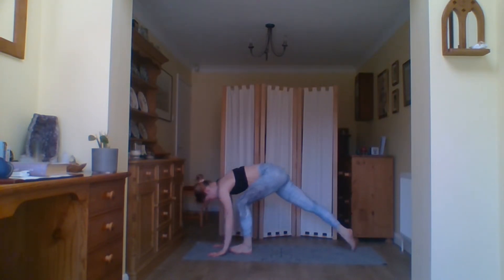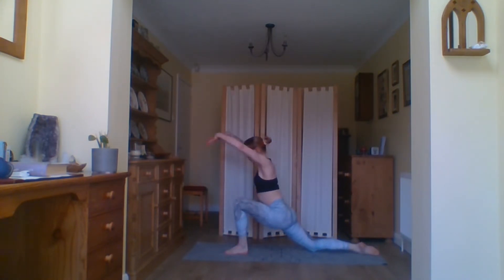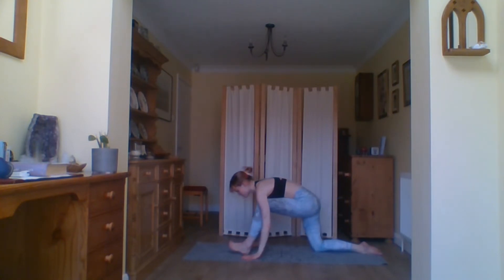Take a moment in your tadasana, your mountain pose. How are you feeling right now? Hands to prayer, feeling all feet on the floor. Inhale the arms come up, exhale forward fold, inhale half rise, exhale step the right foot back into your lunge and drop the back knee down, making sure the front leg is at a right angle. Inhale bring the arms up. Interlace the fingers behind the back, lift the chest up to the sky, gently lifting the chin, feeling a stretch across the front of the chest.